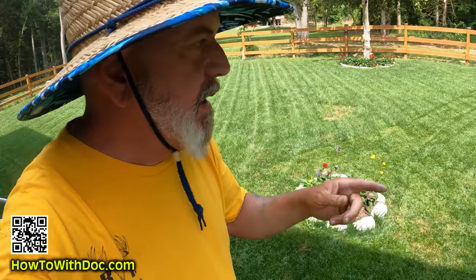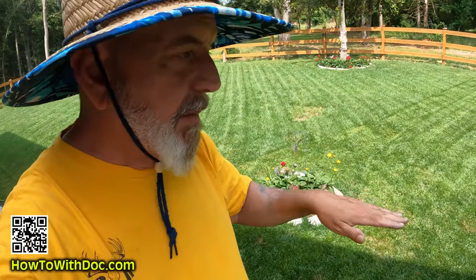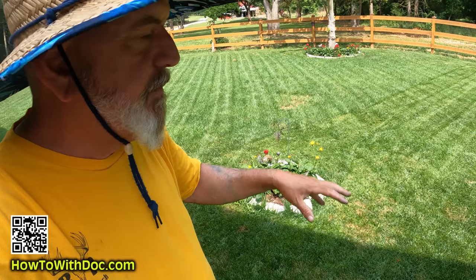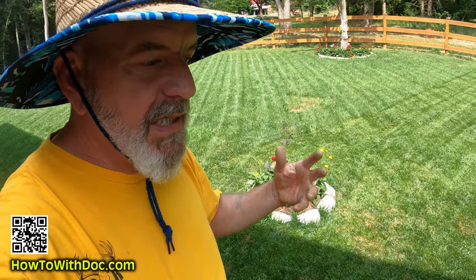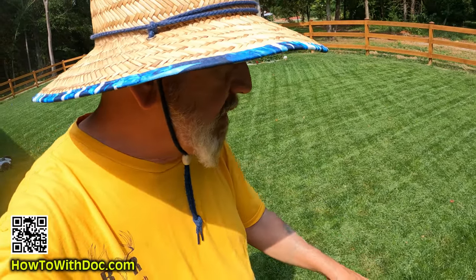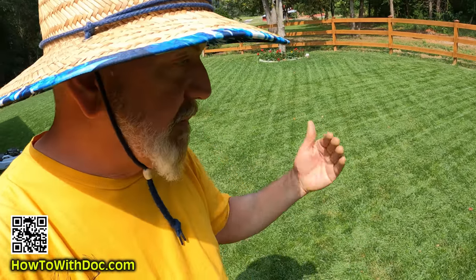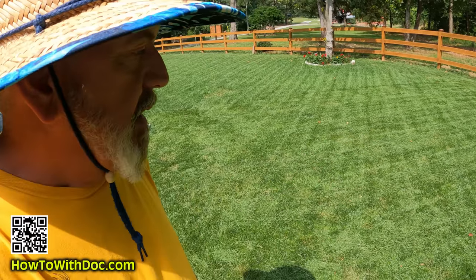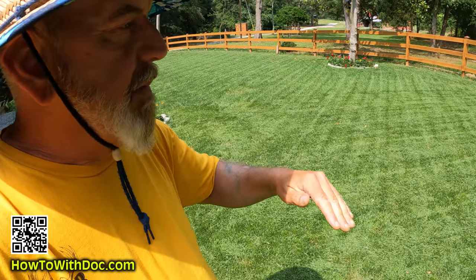Then I'm going to come back — as soon as I'm done with my first cut, I'm going to come back with a bagger, maybe even bump it up a little bit, just to pick up some of these extra clippings. When you start to get into these periods where you've got a lot of rain and a lot of humidity, you're going to run the risk. If you've got a thick lawn like I do and you keep putting those clippings down on it, you're going to run the risk of some disease popping in there. So keep getting it down step by step.